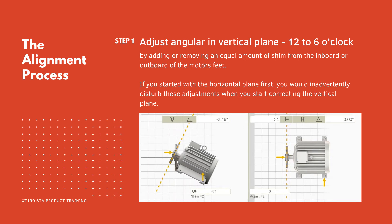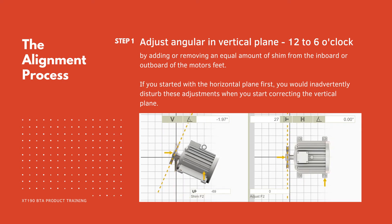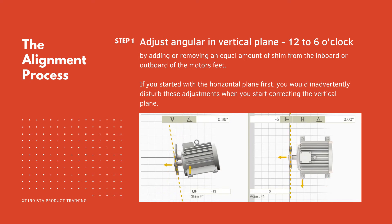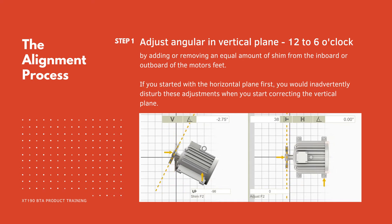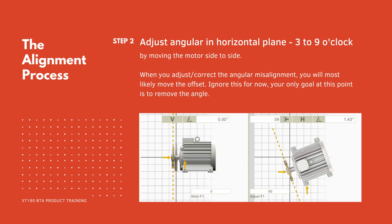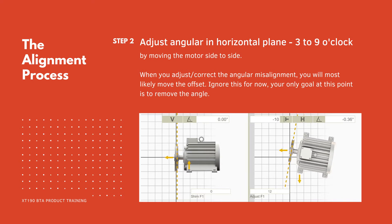Regardless of your alignment tool, the alignment process for belt alignment should follow the same procedure. Step 1: adjust angular misalignment in the vertical plane — 12 to 6 o'clock — by adding or removing an equal amount of shim from the inboard or outboard of the motor's feet. If you started with the horizontal plane first, you would inadvertently disturb these adjustments when you start correcting the vertical plane. Step 2: adjust the angular misalignment in the horizontal plane — 3 to 9 o'clock — by moving the motor side to side. When you adjust the angular misalignment you will most likely move the offset; ignore this for now. Your only goal at this point is to remove the angle.